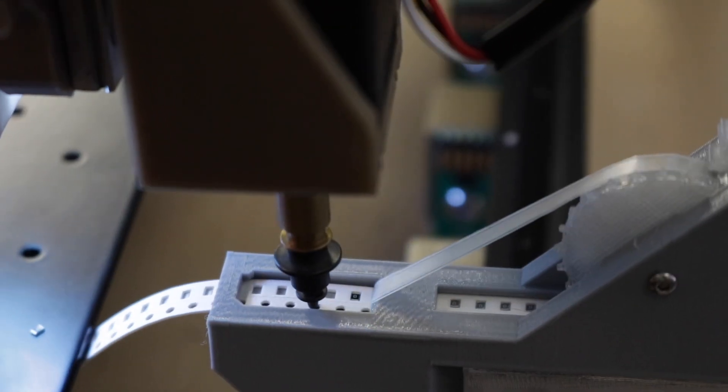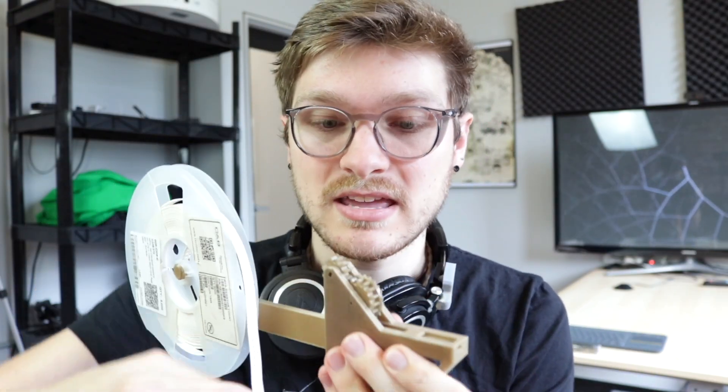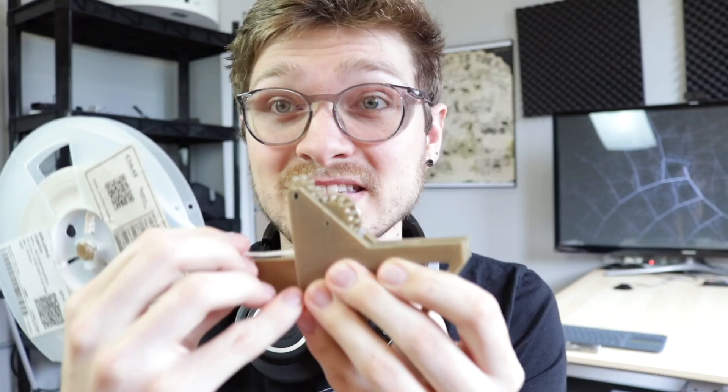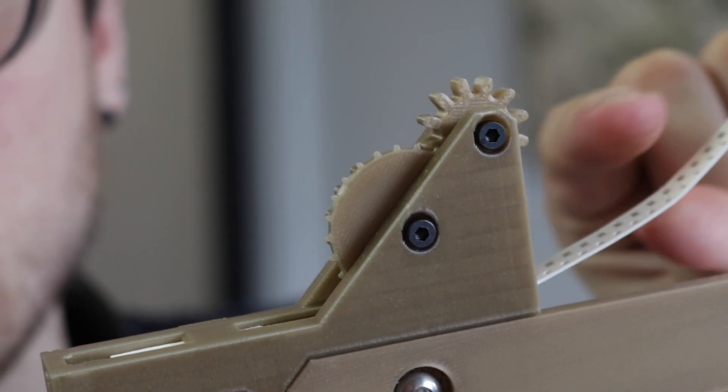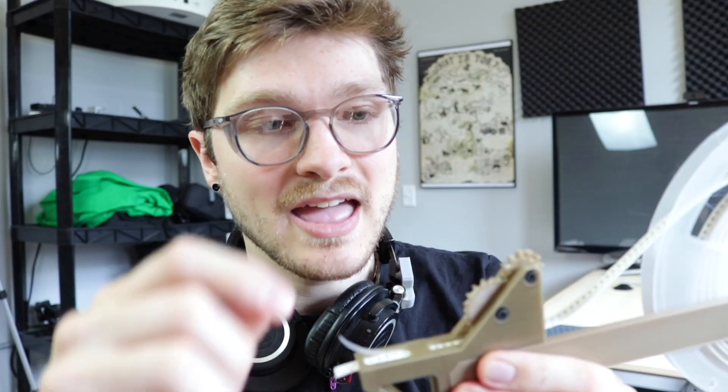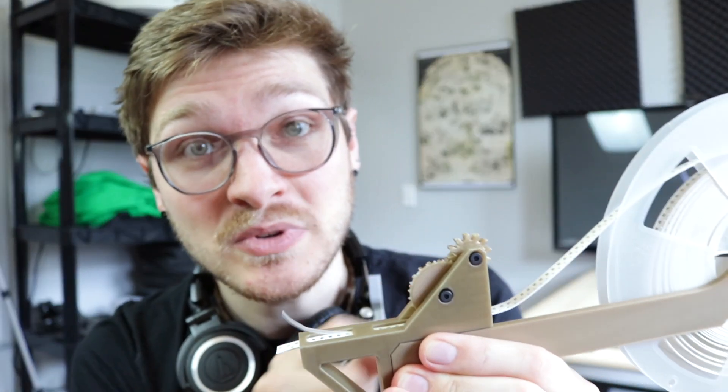As a result, I hopped into CAD and tried to make my own version of it. And after a few different versions of tweaking, I got something that works. Let me show you how the working one works. You put a spool on the backside and you take the tape and feed it in through the little slot opening. You can see as I move it through, the gears are actually turning because the tape is interfacing with little pips on one of these gears and making the whole thing rotate. After I get the tip of the tape into one of these openings, I take the film, peel it back, and feed it into the interface between these two gears.